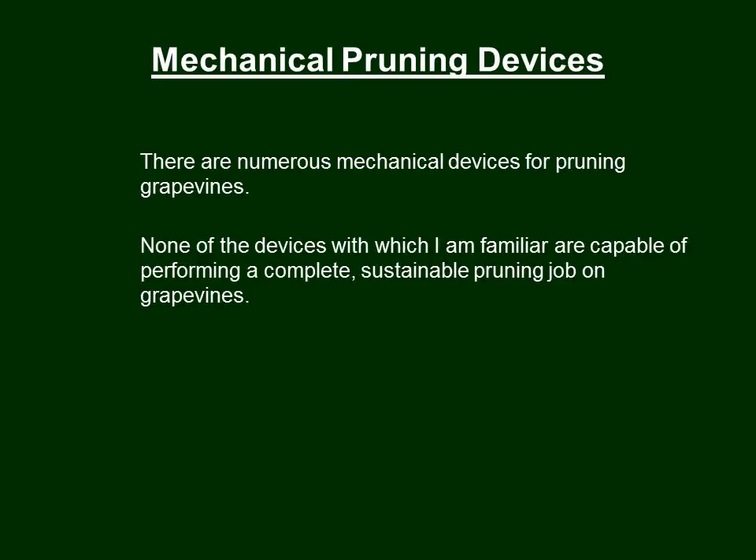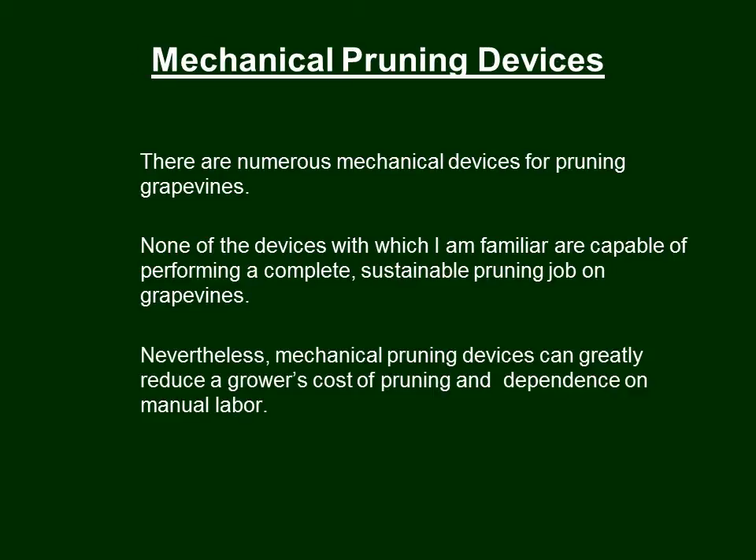Mechanical pruning devices — there are numerous mechanical devices for pruning grapevines, and we're going to show you a few we're familiar with, though there are many, many others. None of the devices I am familiar with are capable of performing a complete, sustainable pruning job on grapevines — and that word 'sustainable' is very important. Nevertheless, mechanical pruning devices can greatly reduce a grower's cost of pruning and dependence on manual labor.